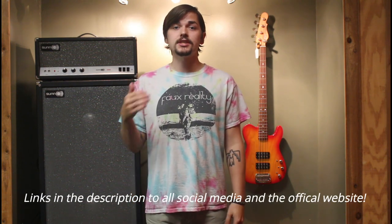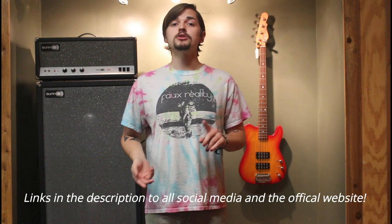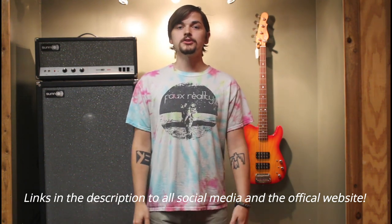Thank you all for watching another episode of Through the Shop Window. If you like what you heard today, you can come in store and check it out, or you can go to our website, philulickmusic.com, for this gear and a lot more. If you want even more exclusive content, check us out on Facebook, Twitter, and Instagram at philulickmusic. We'll see you next week on another episode of Through the Shop Window.